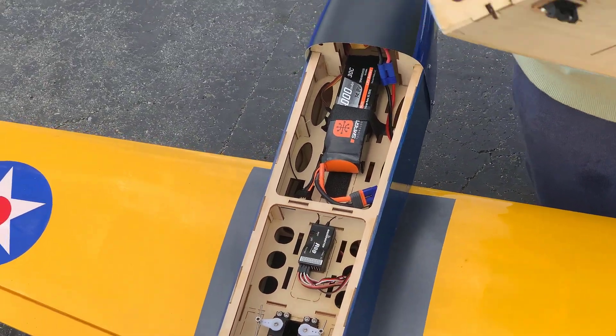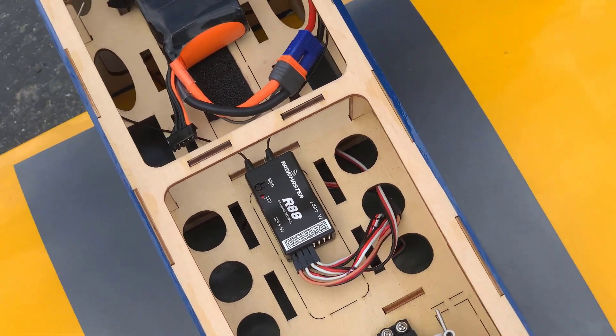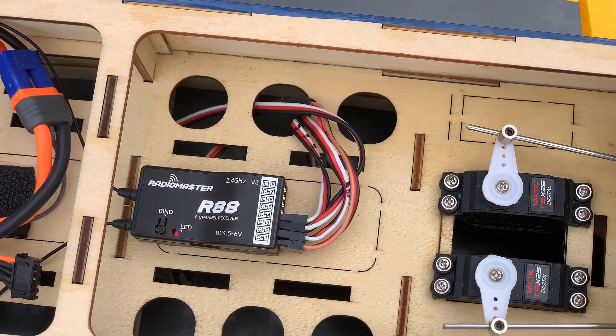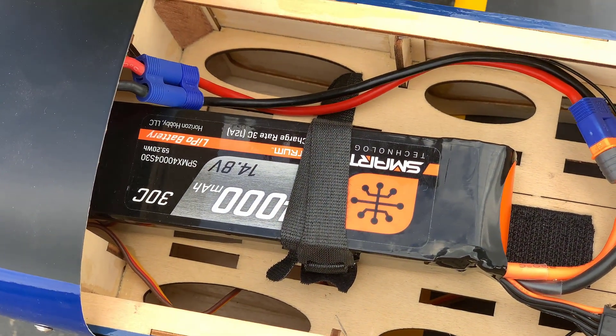For this flight I'm going to be using an R88 8-channel FreeSky receiver. This is from RadioMaster and it has three different protocols on the same receiver: FreeSky D16, FreeSky D18, and Futaba SFHSS.